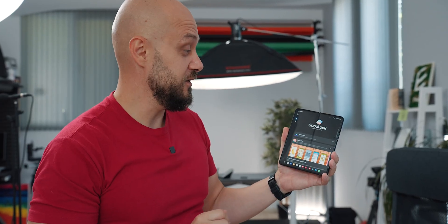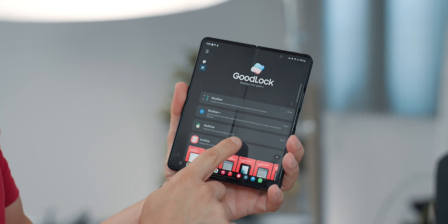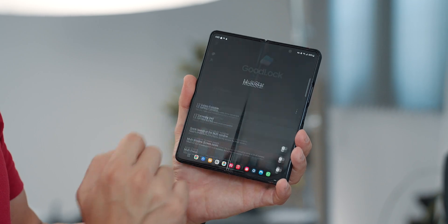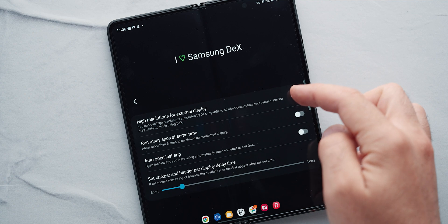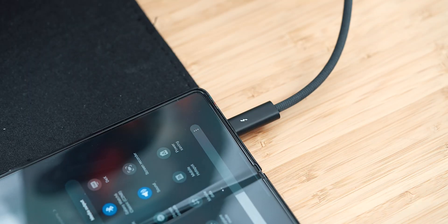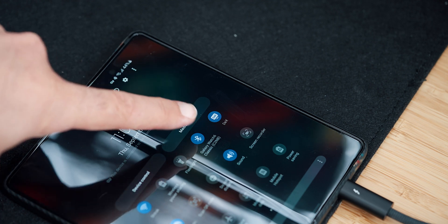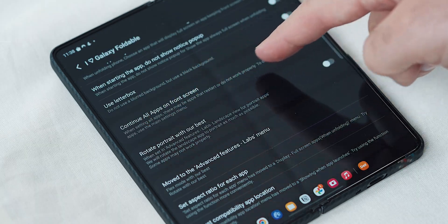To enable DEX in 4K from GoodLock, go to the second tab and look for an extension called Multistar. Once you set it up and go inside, there's an option called I Love DEX. Go inside and select high resolution for external display — enable that and click OK. 4K DEX is ready to go. This phone has so much power that running DEX wired and in 4K comes at no expense to frame rate and performance. While in Multistar, one option you might want to enable is under I Love Galaxy Foldable — that is 'continue all apps on the front screen,' which I personally do just for videos.